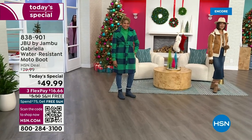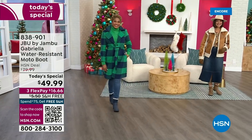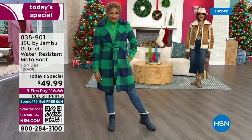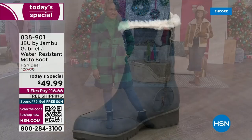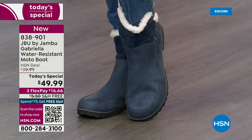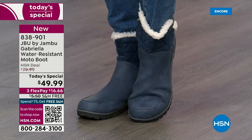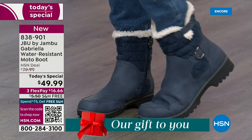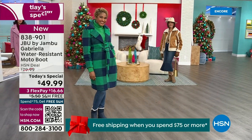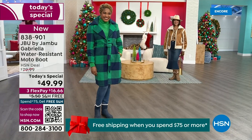The worst of winter weather is absolutely no match for our Jambu moto boot. Bring on all the elements, bring on the snow — with incredible comfort and totally stylish design. And it's 50% off retail. The retail on this is almost $100. We've got three flex and we even have free shipping. These are all the elements we want in a great winter boot.